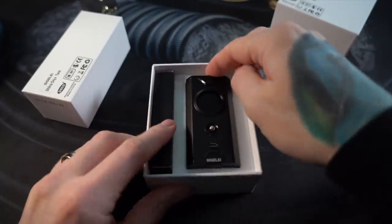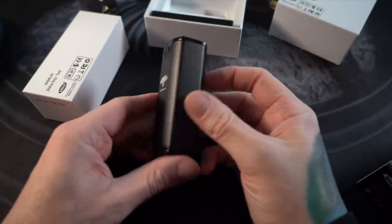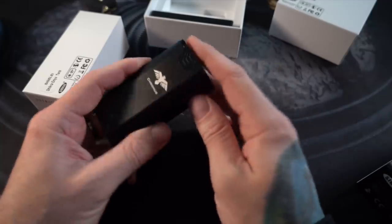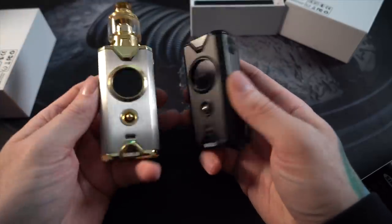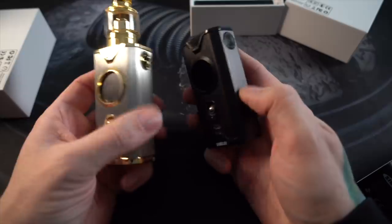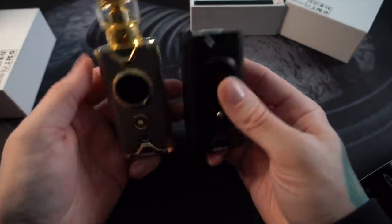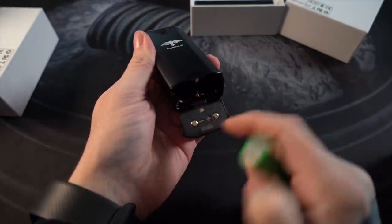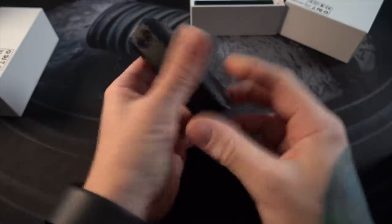One box is for the mod, one box is for the tank. There's your mod — oh yeah, it's real black, real murdered out. I really like that. It's got that matte black aluminum finish with sort of shinier black accents. Just right out of the box you can kind of tell it's a little bit lower quality of materials — this is clearly anodized aluminum — but it looks to have all of the same design cues from the Shikra. Door pops open on the bottom and the sled is clearly marked: positive goes this way, negative goes this way. Snap it all together, you get a little Sigeli boot-up screen.